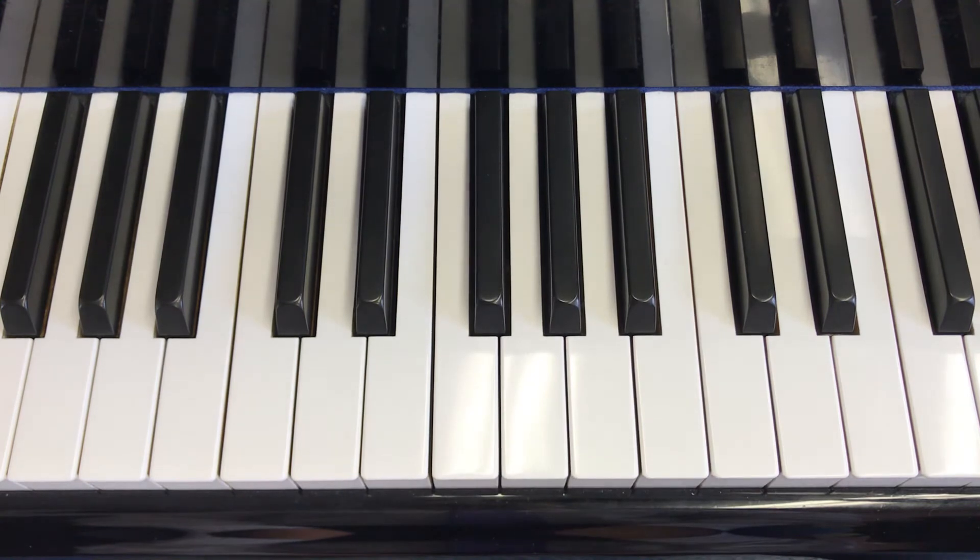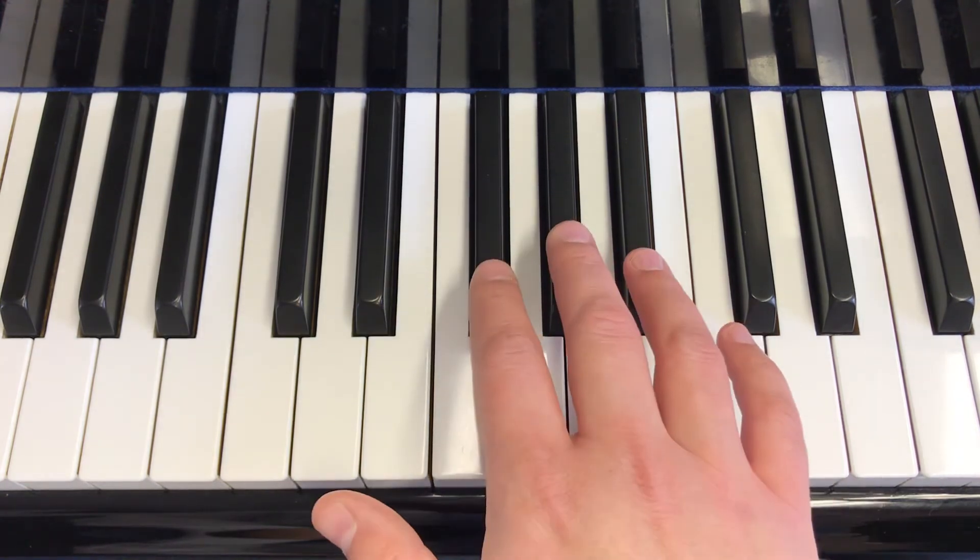Great job. Now let's practice our rhythm. We will do this by playing and saying aloud what the note looks like. Here we go.